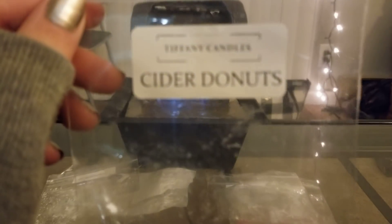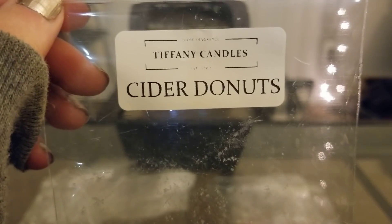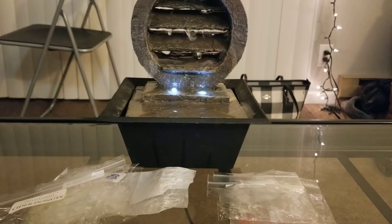From Tiffany Candles, I did Cider Donuts. I got this from my mom and I'm glad I used it now because I can remember that the yellow pumpkins are cider donut. Cider donuts is really good — I liked it a lot. It was decently strong, I'd give it like a six or seven out of ten. Her cider scent is really good and you definitely get a warm bakery note from the donuts. I would probably repurchase that one.